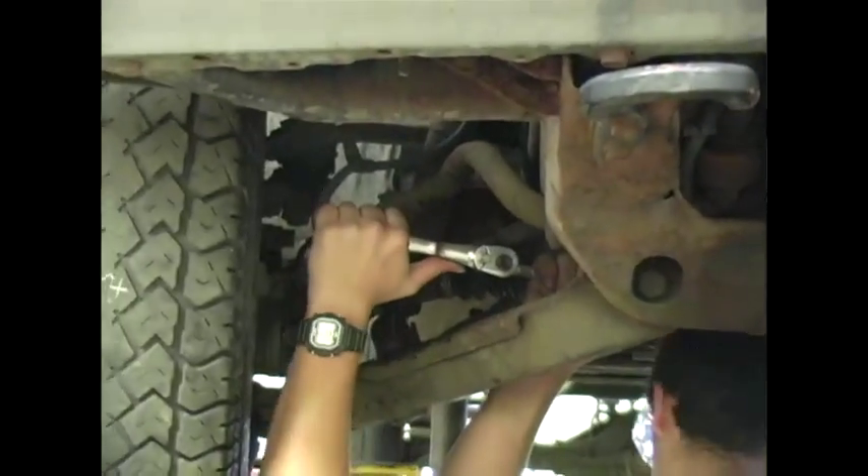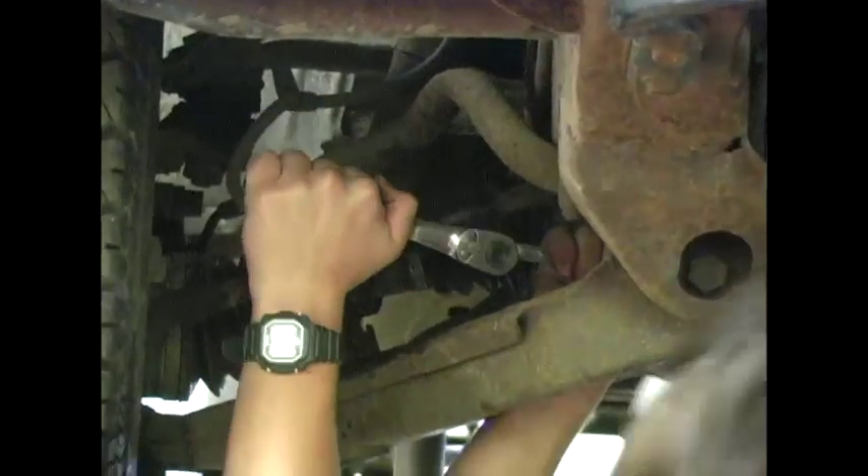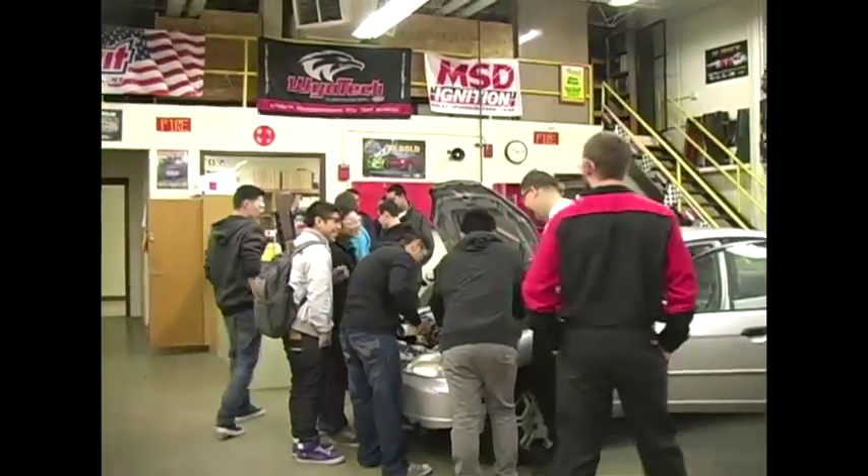Here we have a new program that is moving towards becoming a NATEF certified program. It is three years long — Vehicle Service 1, Vehicle Service 2, and Vehicle Service 3 — in which the kids are going through a much more in-depth program than was currently offered in Vehicle Service 1 alone. The program will be dual credit at NWTC and all the other state tech schools, and hopefully by the end of the year we'll get the students' certification through NATEF for what's called the Maintenance and Light Repair Program as well.